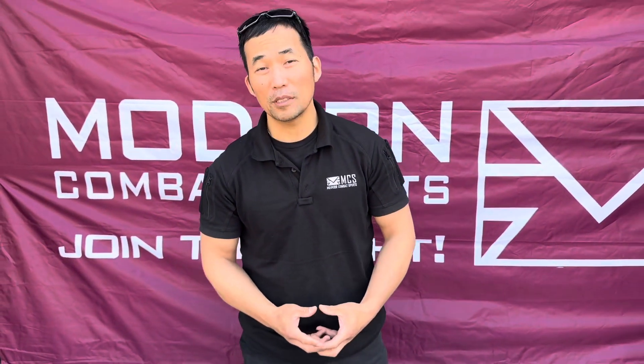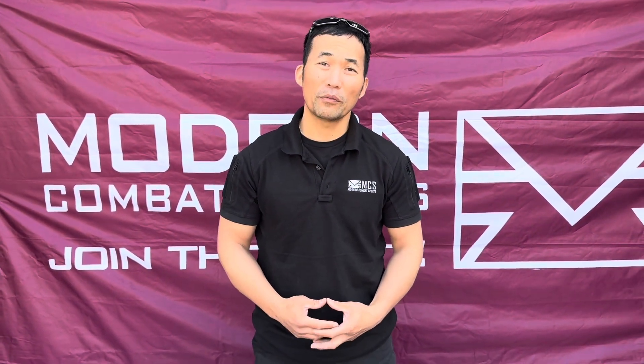If you have any questions or concerns, visit mcsus.com or Defense Innovation and support. Thanks for watching.